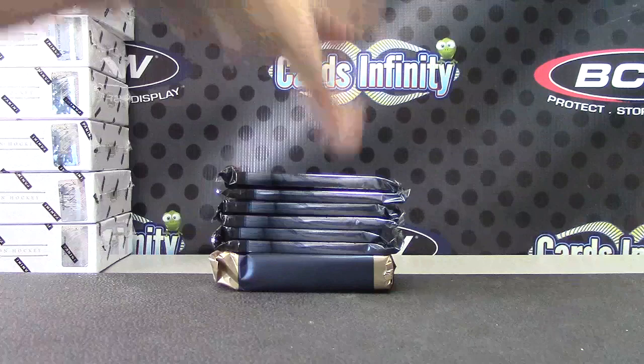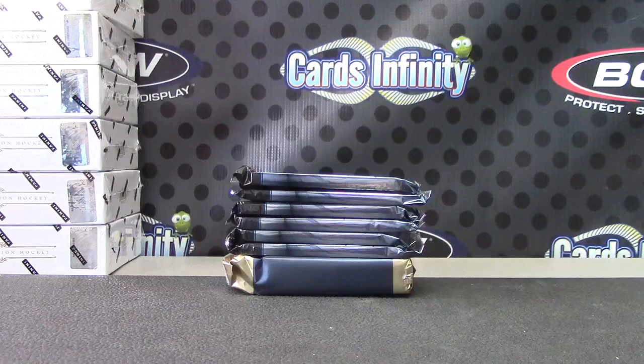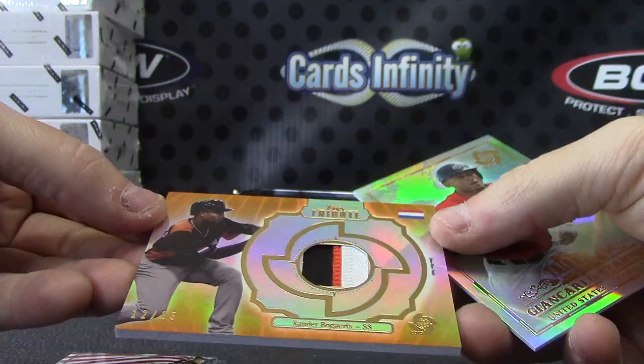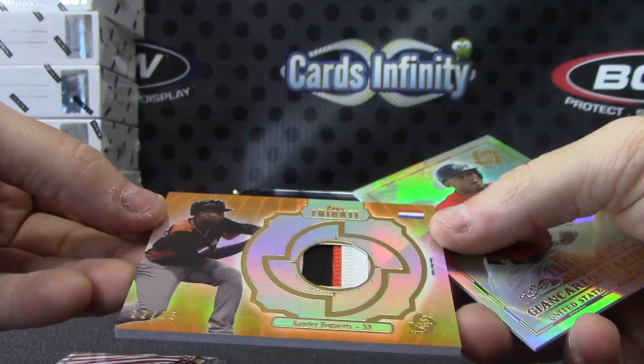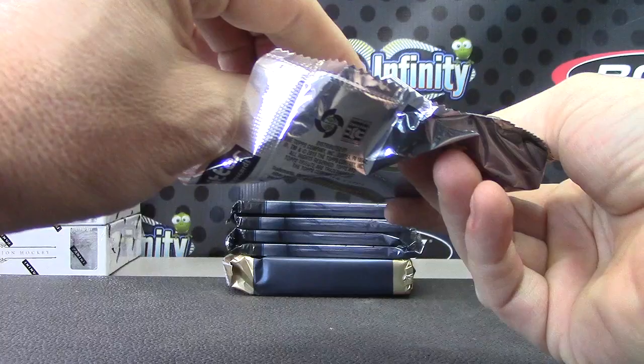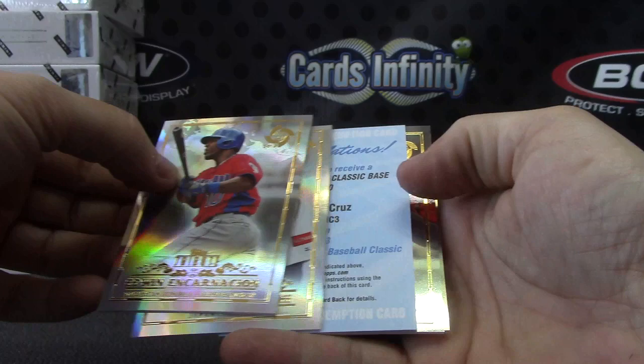Alright J-Dawg 84, here we go. A patch to start. We have Jerickson — here's your base. Your patch is orange, number 12 of 25, Xander Bogaerts. And Giancarlo. World Baseball Classic base autograph — Nelson Cruz.